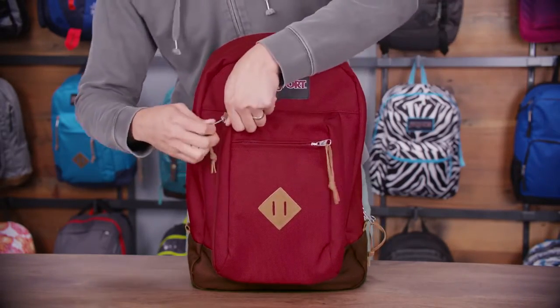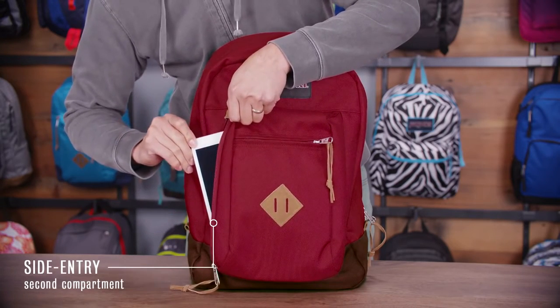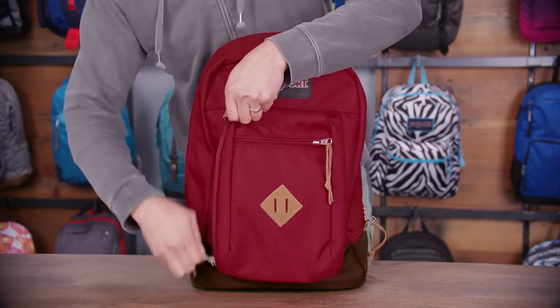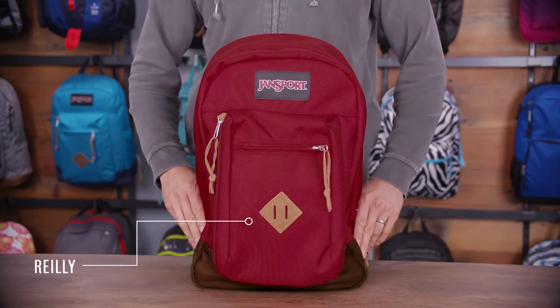And last, a Napoleon style zipper pocket here on the side, perfect for smaller tablets or power cords. And that's it for the Riley — a nice medium sized pack for your items on the go, always backed by our lifetime guarantee.